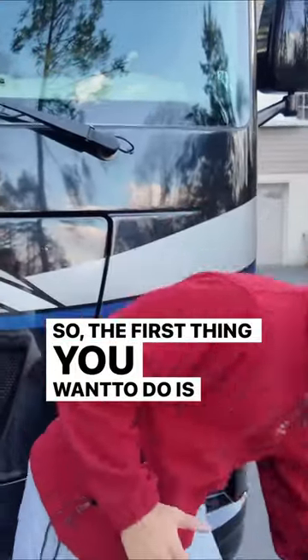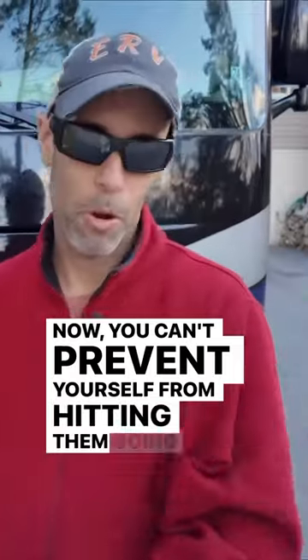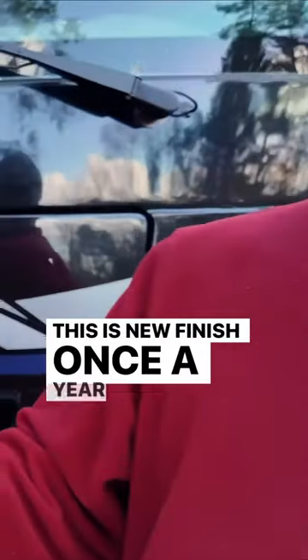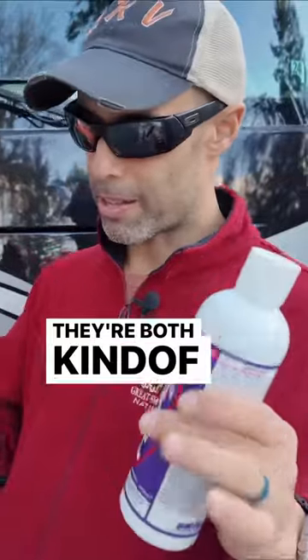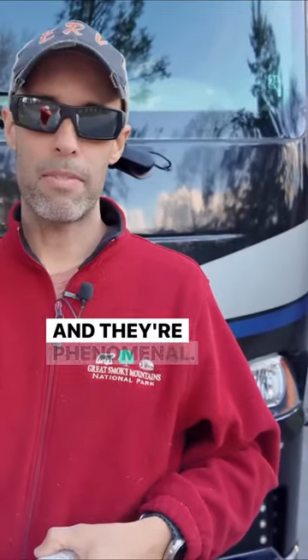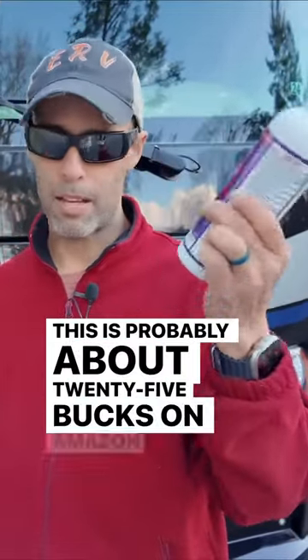The first thing you want to do is a little bit of prevention. You can't prevent yourself from hitting bugs going down the road, but you can use something like this — New Finish Once a Year Car Polish — or something like this, Rejects, which is a polymer finish. They're both synthetic. Not sponsored — we've been using those for years. This is about nine bucks at Walmart, and this is probably about 25 bucks on Amazon.